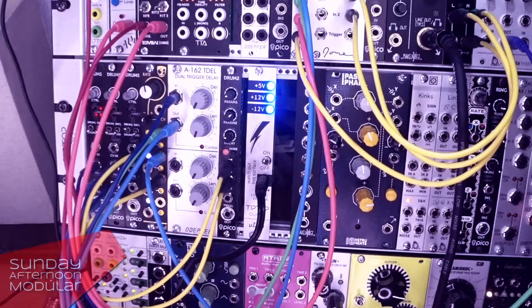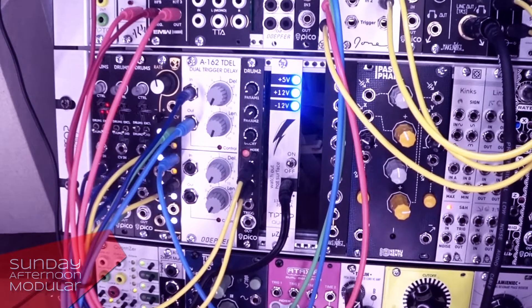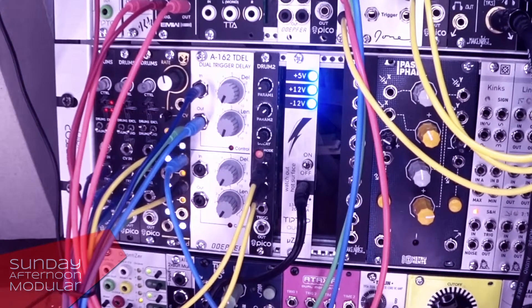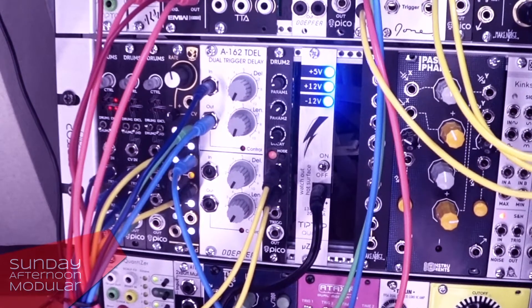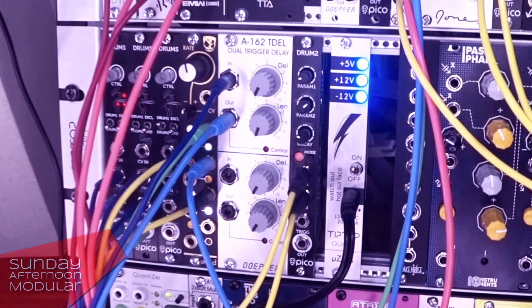Hello and welcome to another video here on the Sunday Afternoon Modular. In this video we will check out the Dual Trigger Delay from Depfer. It is basically two trigger delays in one module, and it does what it says — it delays incoming trigger signals.